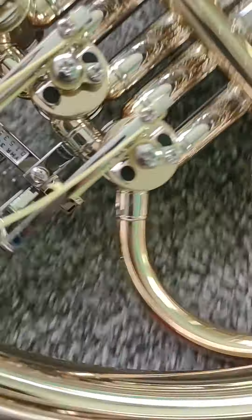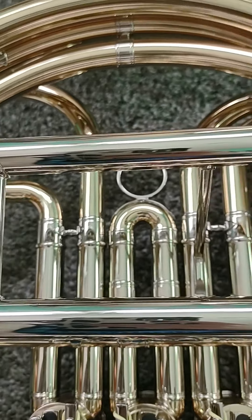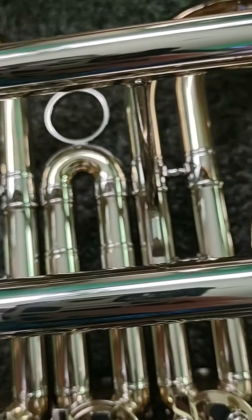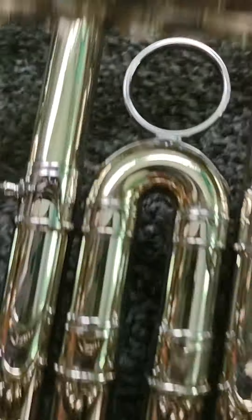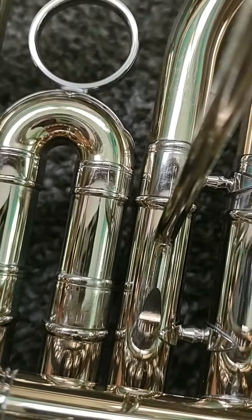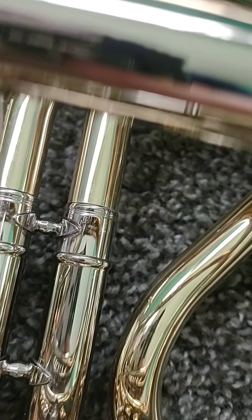Let's just start off with the mouthpiece. Here's the mouthpiece. I did get something stuck in this one day, but I got it out. That's the mouthpiece.